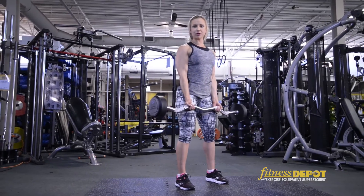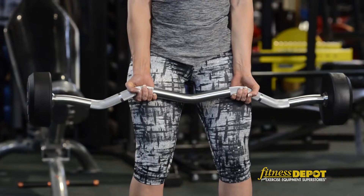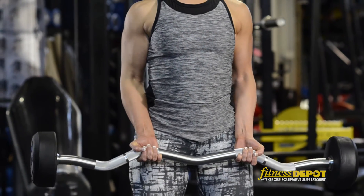The next move I'm going to show you is the bicep curl. Starting with my feet shoulder width apart, whatever is comfortable. Back straight, roll your shoulders back, stick your chest out, tighten your abs — and we're ready to rock.